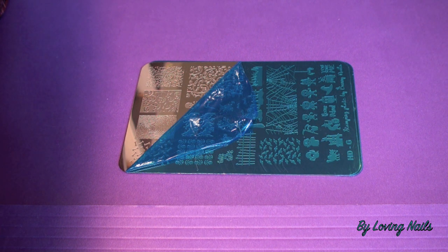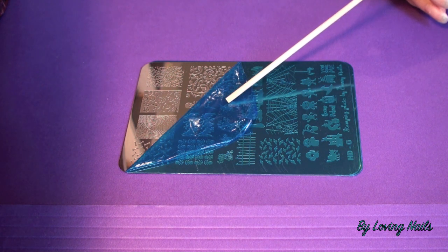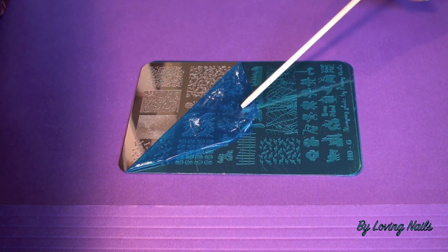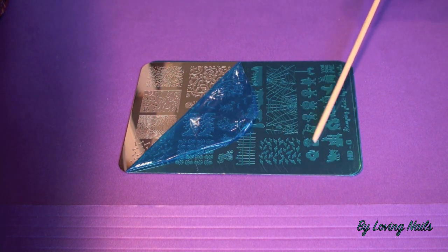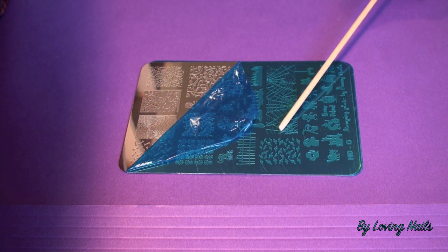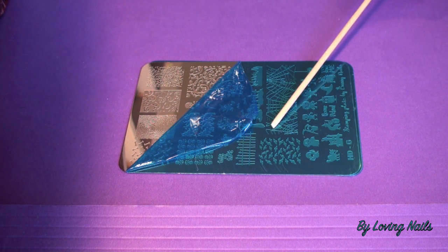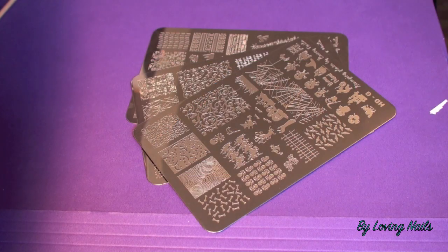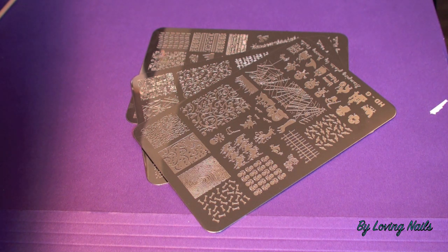The next thing I'd like to mention for those of you that are new to stamping and don't know this yet: new stamping plates usually always come with a protection sticker like this. They are clear or blue, and to be able to stamp you have to remove them. I'll remove them now from all three plates, and after that I'll show you some more details and close-ups, and of course I will test them with normal nail polish to stay fair for those who don't have stamping polish at home.